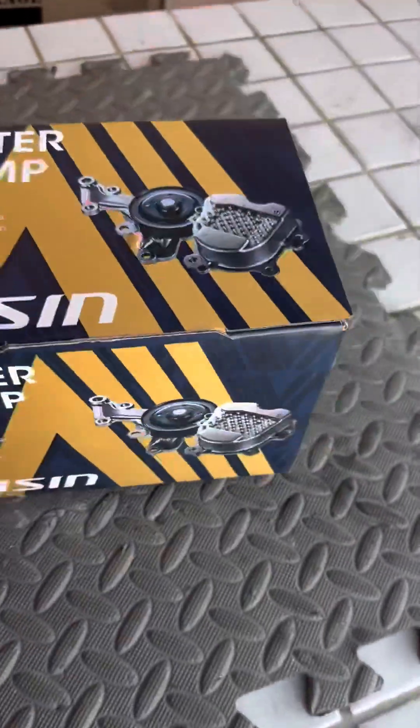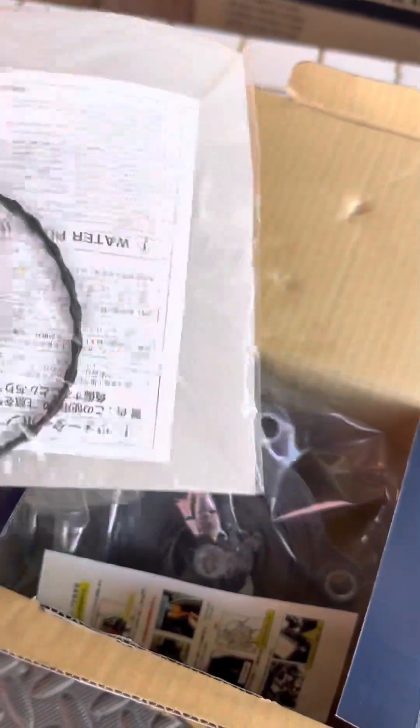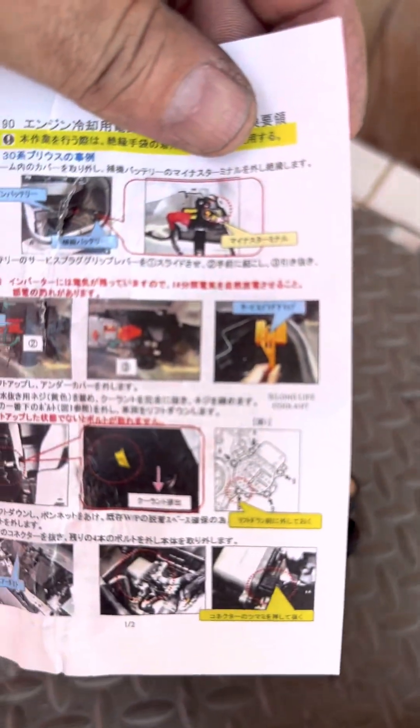Let's assemble the new one. We've got to clean the connections and install it right away. Unboxing — it's always like Christmas. Let's see what we've got here. It comes with the new seal — amazing. It has some instructions in Japanese, even telling me to disable the hybrid system.